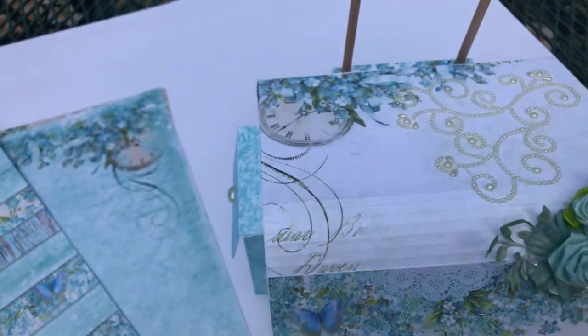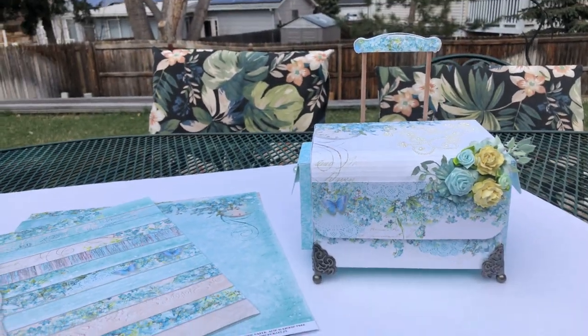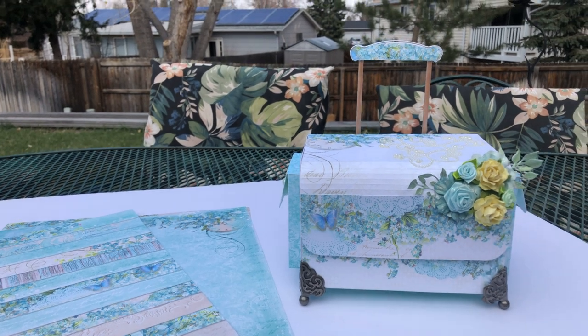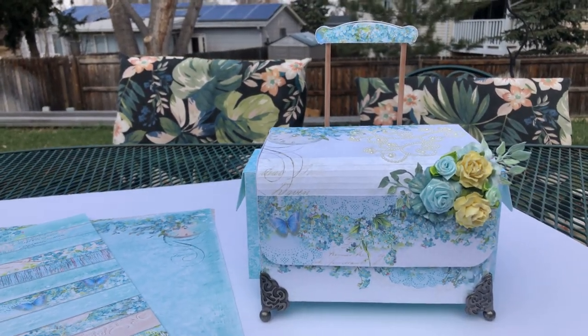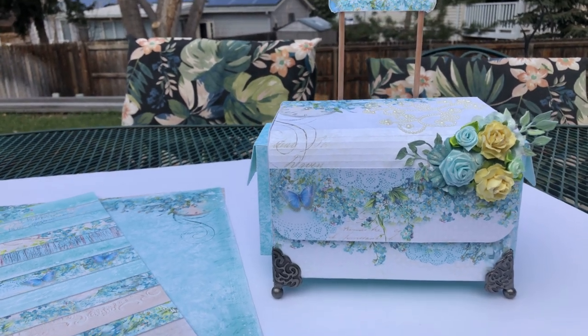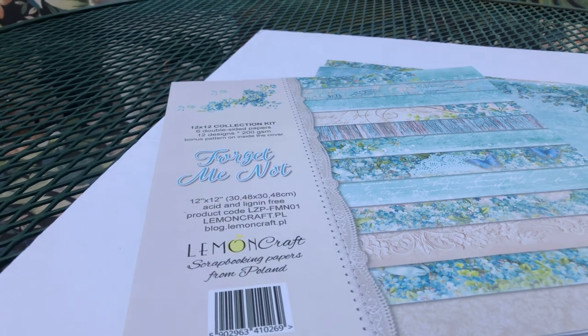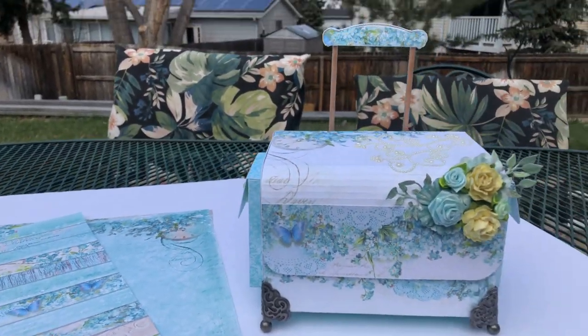I will link the Cameo Silhouette file from Etsy, which is Nicole's Paper Crafts — Nicole's Silhouette — that's where I got that from. And if you want to look up the Lemon Craft Forget Me Not, that's where it comes from. So thank you so much for stopping by.